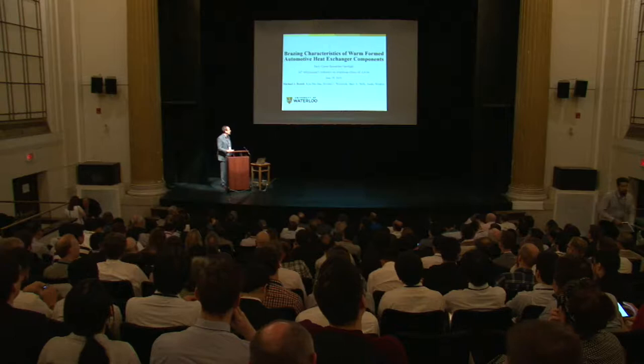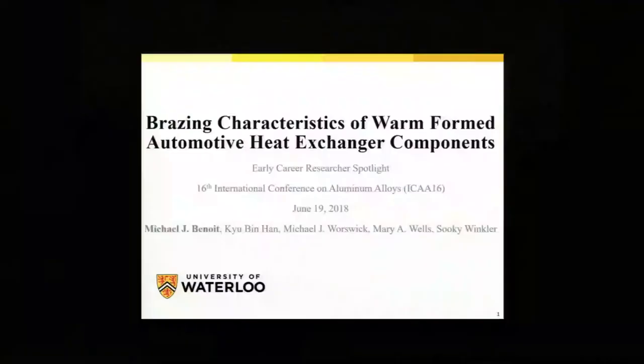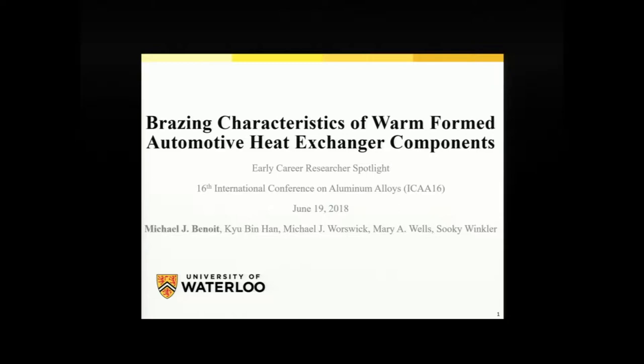Good morning, everybody, and thank you all for being here. Thank you, Matthew, for the introduction. Before I get into my talk, I'd like to just say it's a real honour to have been selected for one of the early career researcher spotlights and to be able to stand here in front of you today to present to an international audience of aluminum experts. What I want to share with you today is some of my recent work which looks at using the process of warm forming to enable the next generation of automotive heat exchangers and to explore the relationship between warm forming and brazing.